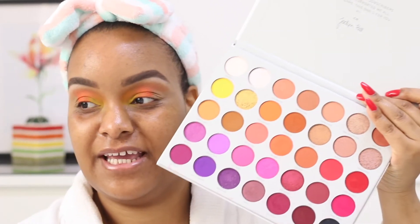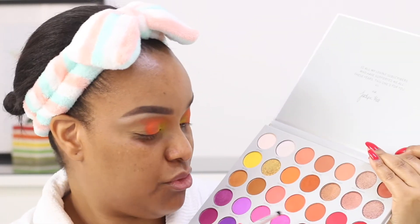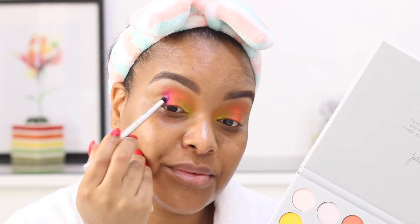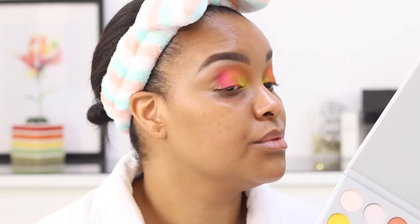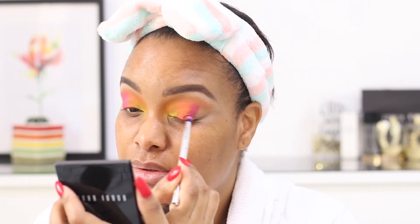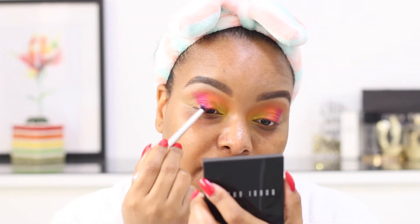Next, she's going in with 'Tipsy Girl,' which is this neon pink color, going right next to that orangey shade. We're just going to pop that on. It's a learning curve! I feel like the pink looks better.